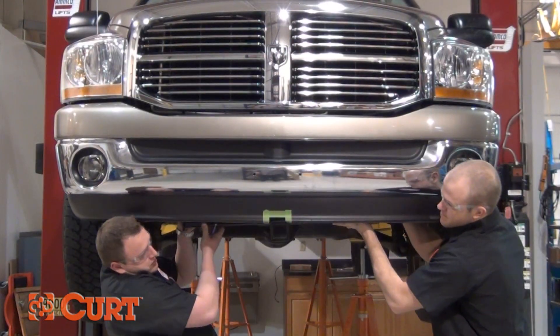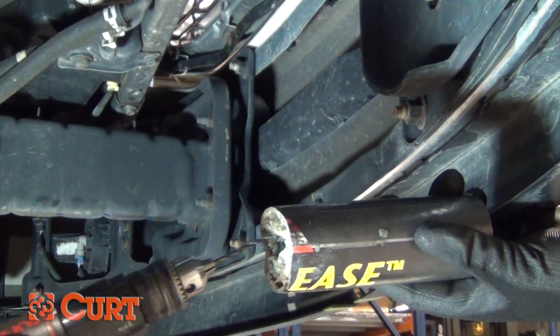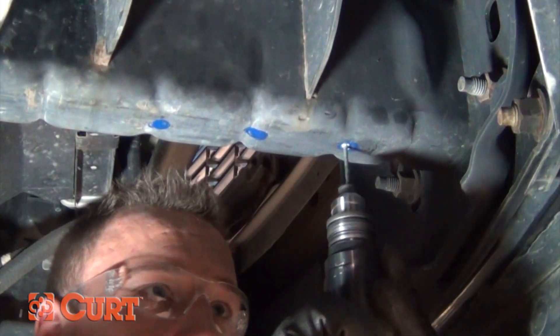Use the hitch as a template and mark all the holes that need to be drilled. Lower the hitch and drill a starter hole with a small bit. Because the steel of the vehicle's frame is extremely hard, drilling into it will require a cobalt drill bit with a coolant oil or grease to keep from overheating and damaging the bit.